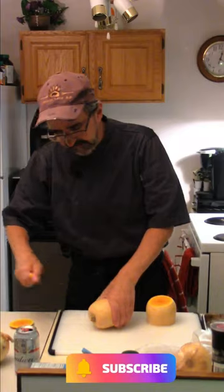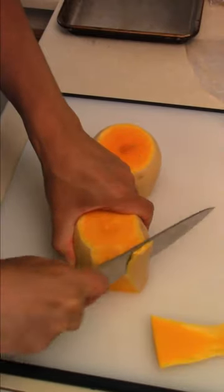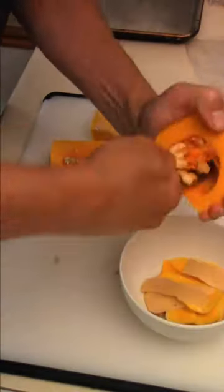Chop our squash in half. Take the ends off as well and then they sort of stand up. Peel our squash, cut in half, and scoop the seeds out.